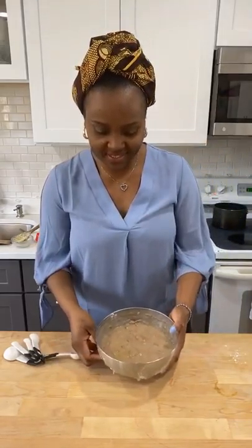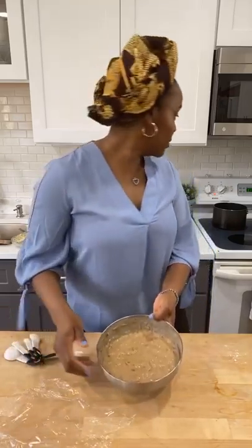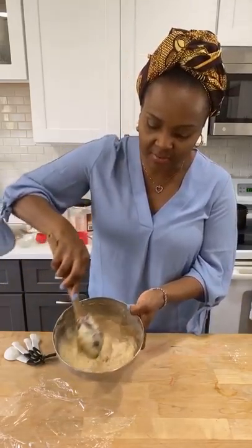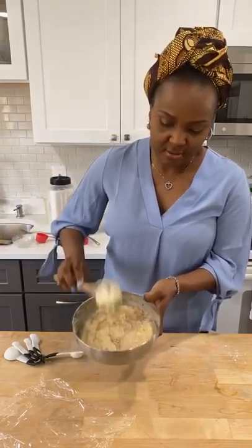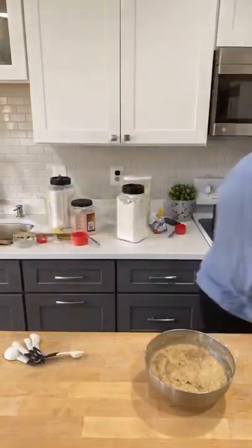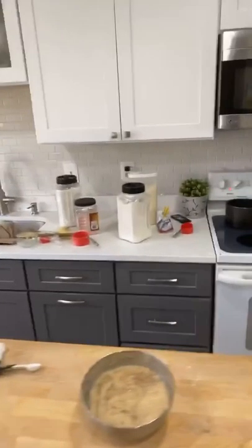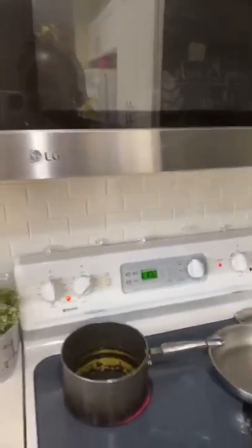Guess what? I made a batch this morning, early, and this is what it looks like. You see it has darkened on the top. So I'm going to show you how to fry them, because some people have a hard time frying these. Let me move the camera so you can see how I fry them.